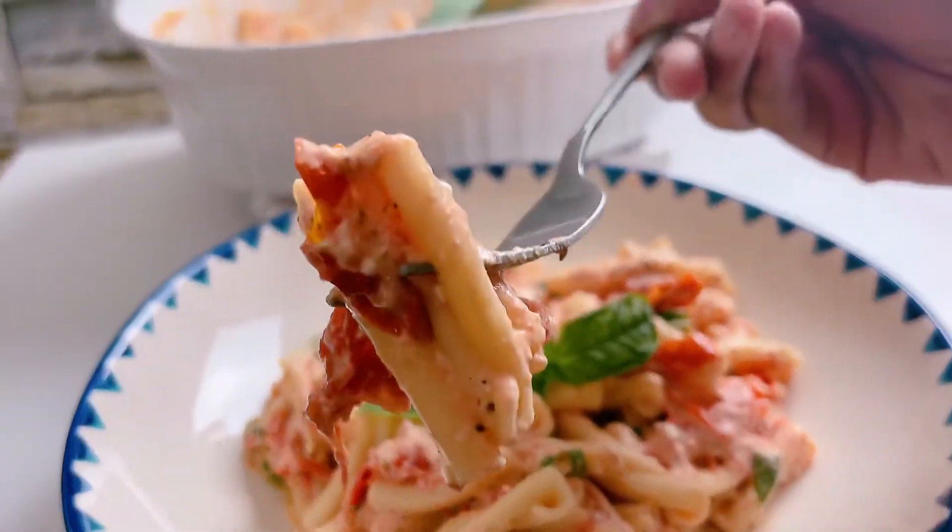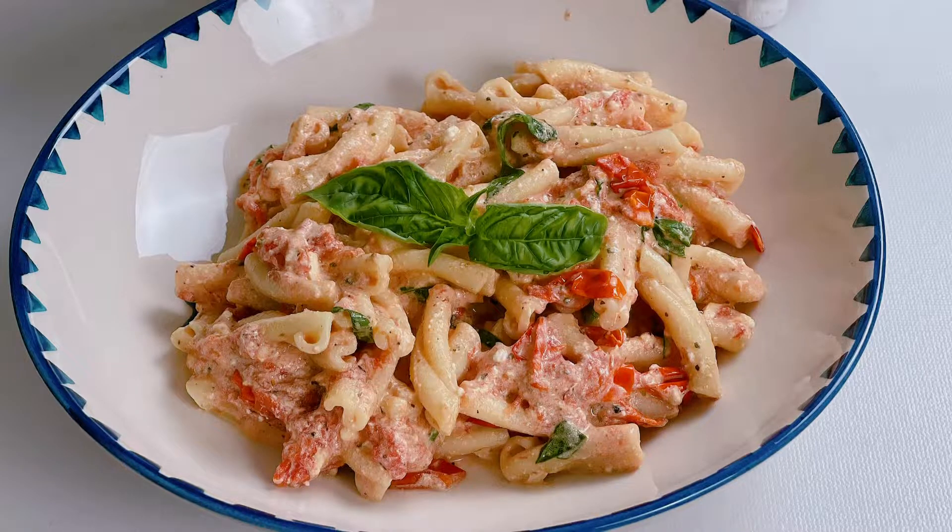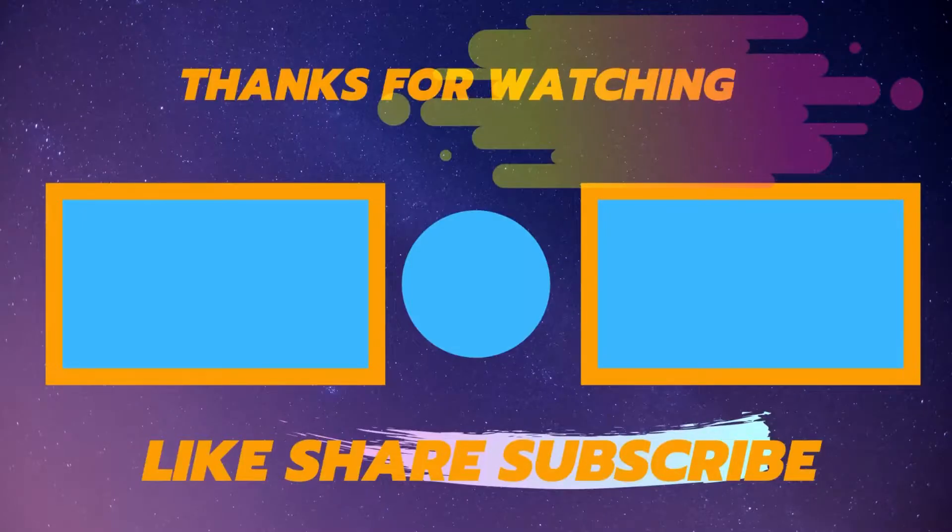Hope you all will try this recipe and let us know if you like it in the comment section. Check our other interesting recipes and keep supporting us. Thanks for watching!